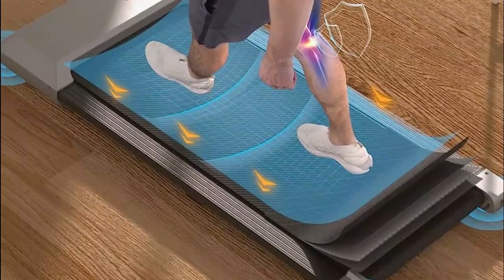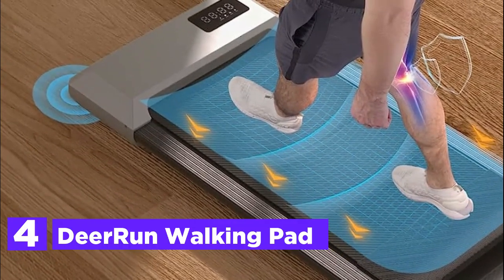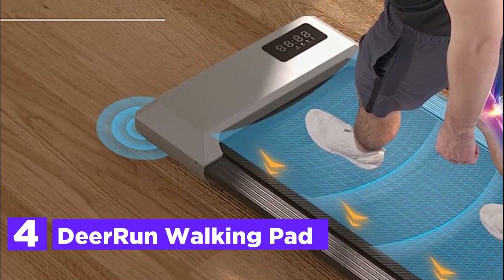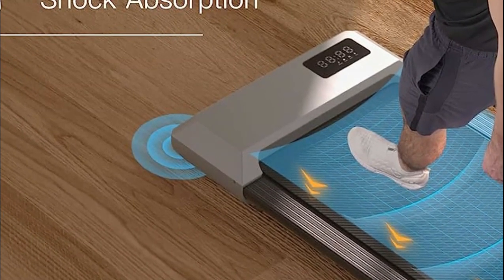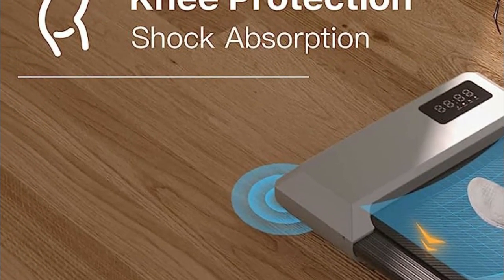At number 4, the D-Run Walking Pad. The walking treadmill features a convenient oil-filling hole located on its right side, allowing for easy maintenance. Its under-desk design comes equipped with built-in transport wheels, making it a breeze to move and store when not in use.